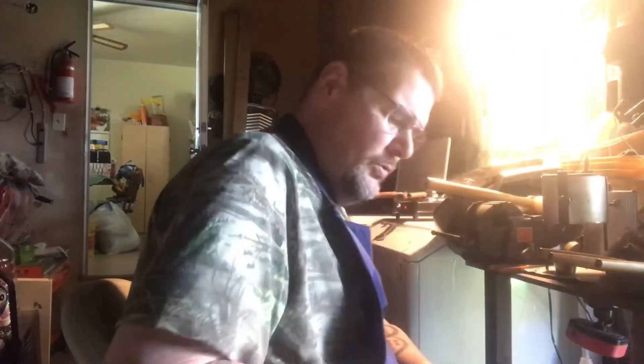Hi guys, WillieBulletMan here — as I dropped my glove. I just figured I'd come out in the garage.